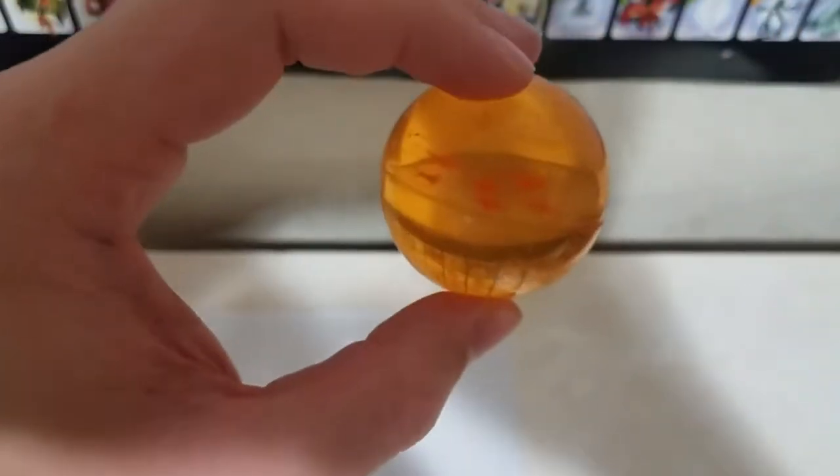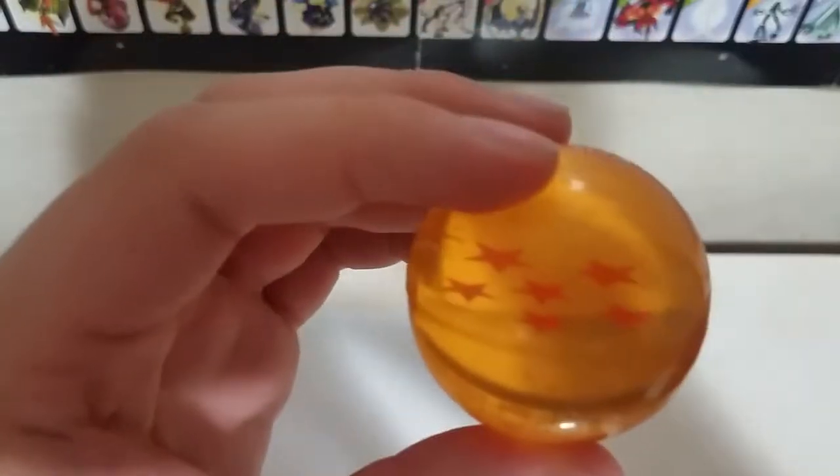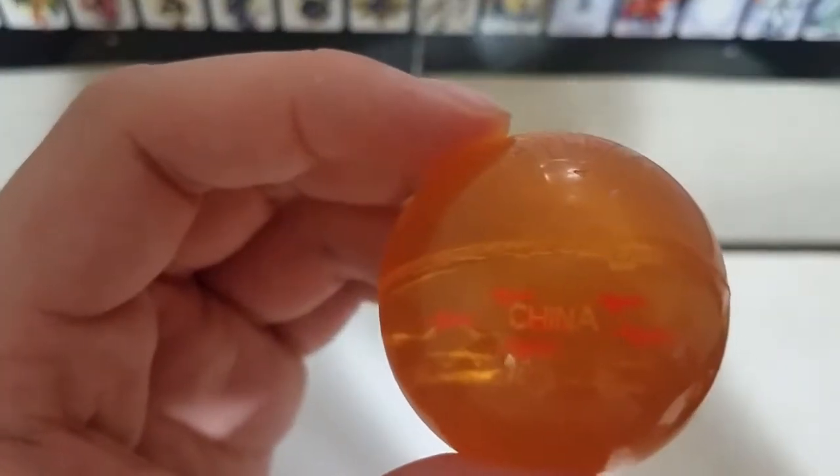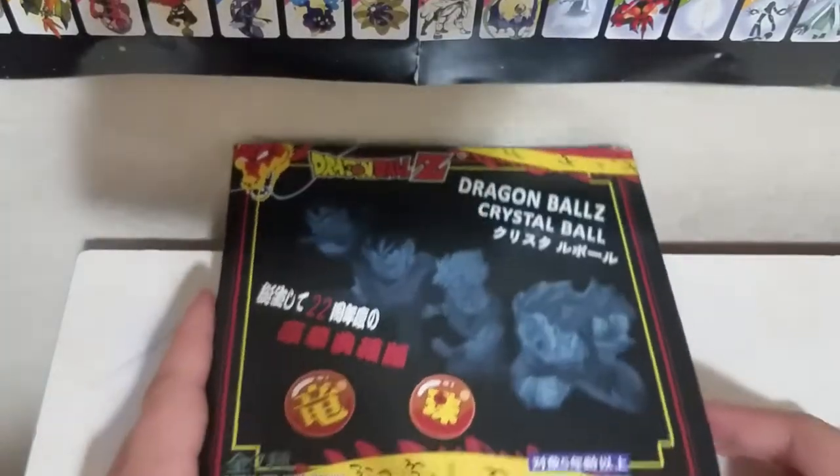It is a bit scratched up inside. Right here it says 'China' — so since it's made in China these are more of a knockoff. Make sure if you're planning to buy a Dragon Ball set, get the one that has that Braille texture feeling on the box and a strong magnet — they use semi-strong magnets, but it makes a difference.